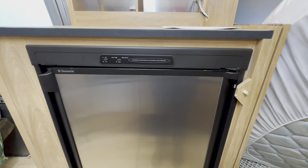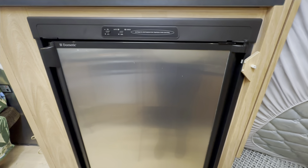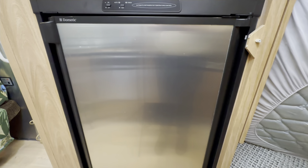You may have a fridge freezer like this in your RV, camper, travel trailer, or as they say outside North America, your caravan, or possibly even your boat.